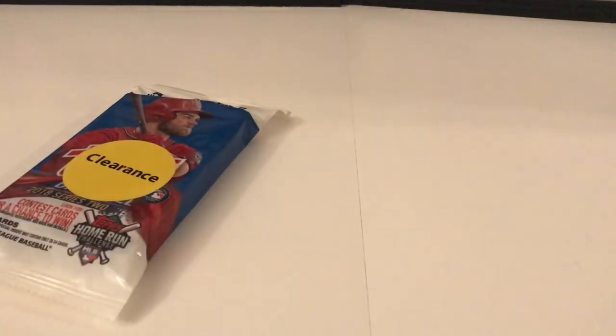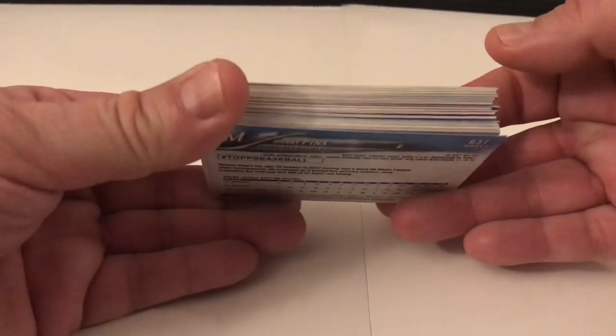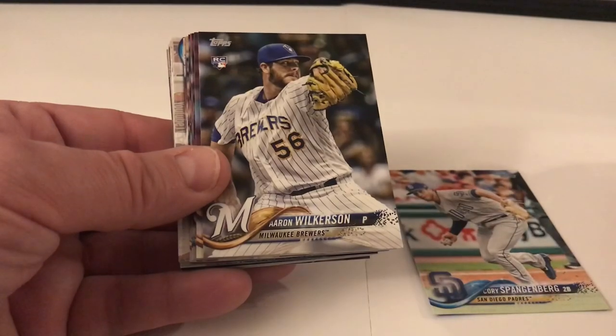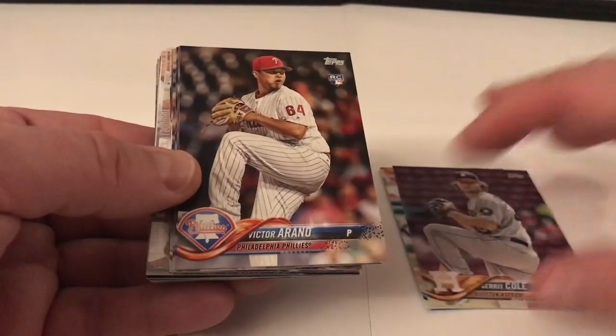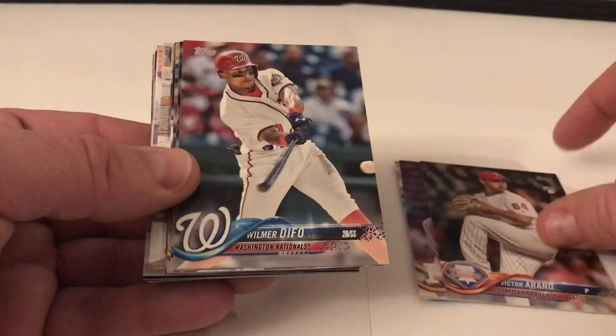Okay, let's go with number two. Some really good cards in that first pack — obviously big names, the Judge inserts, some rookies, and the Rhys Hoskins throwback. All right, let's see what we got here. Cory Spangenberger, Aaron Wilkerson rookie card. Gerrit Cole — he just signed this gigantic deal with the Yankees, that's nuts, so he's now a New York Yankee. Victor Arano, Wilmer Difo.